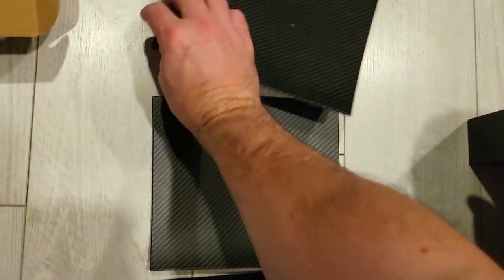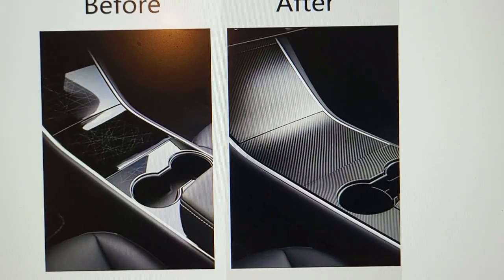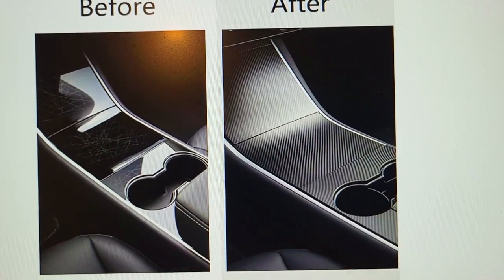This is a perfect fit for the Tesla Model 3 and it's a beautiful upgrade to your vehicle at a very, very cheap price. Here's the before and here's the after. That's the video — thank you so much for watching. We'll see you in the next one.